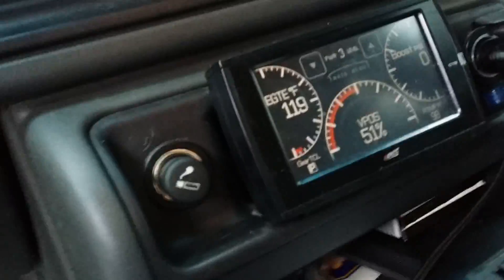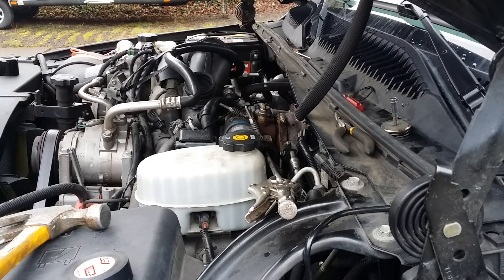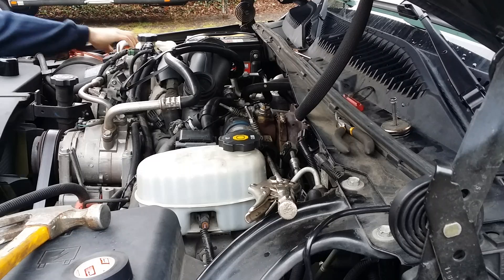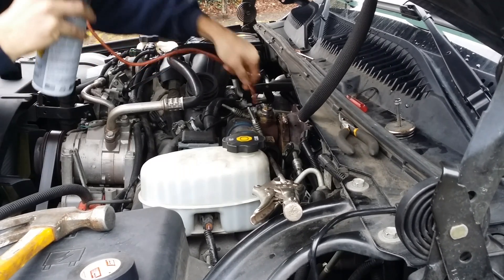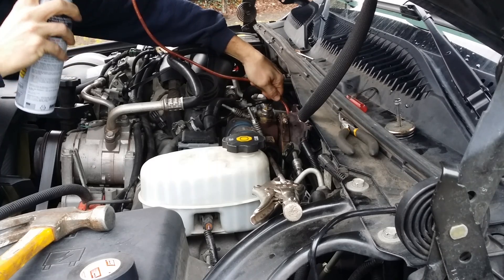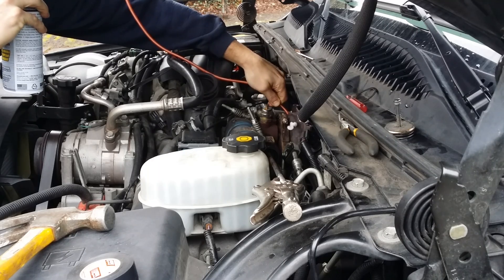Once I have that all set up, I go inside the truck and verify the position of the sensor — it's right about in the middle. So here's my process: first thing I do is squirt the barbecue cleaner in until it starts coming out the other hole. I've already done this a couple times, so there it comes.